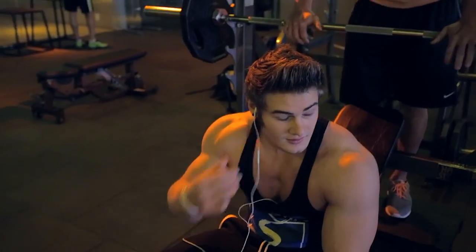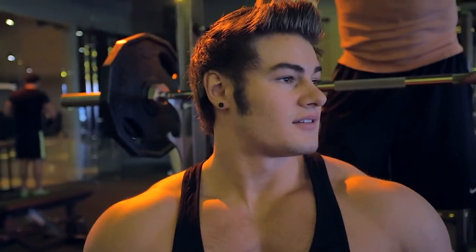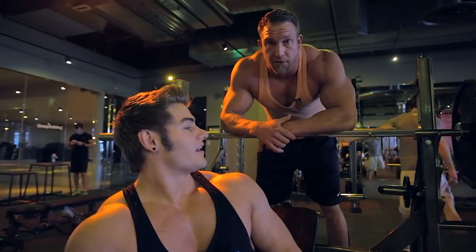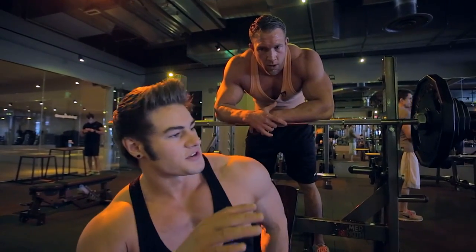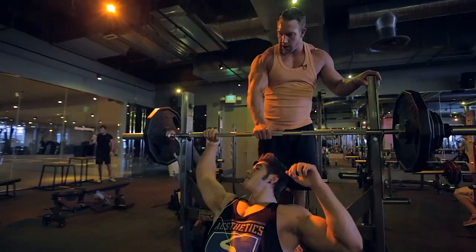The number one mistake most people make is thinking it's all about how much weight you lift. They just go through the motion. Focusing on the muscle, the mind-muscle tension — engagement of the muscle is what we're after. When people think of progressive overload, they think just going up in weight is doing it. Progressive overload is going up in weight with perfect form.